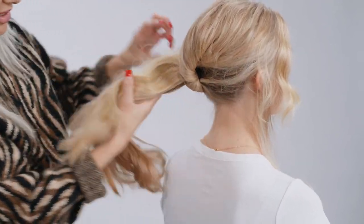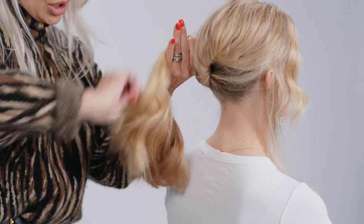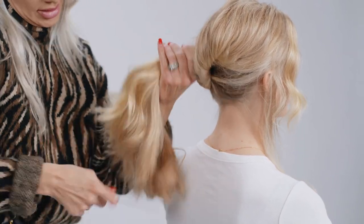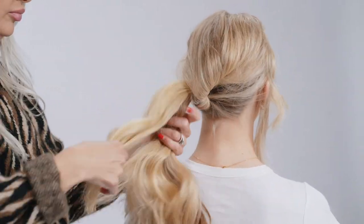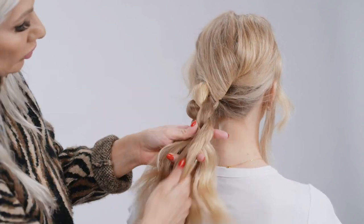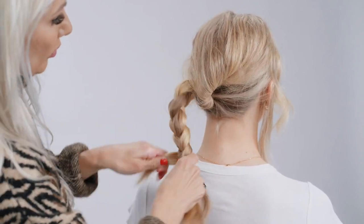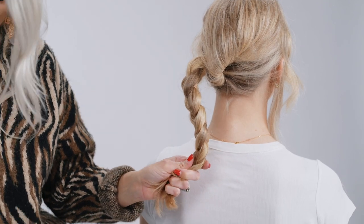Now we're going to take this hair, lightly comb it, and then we're going to do a braid in this section. Once you get to the end, secure it with a hair elastic.